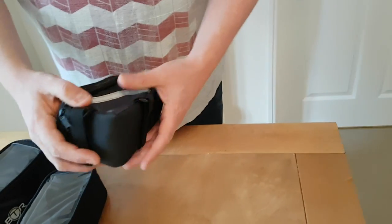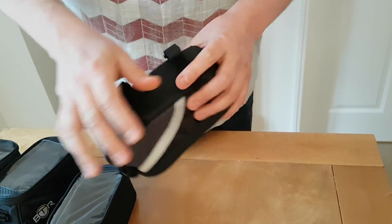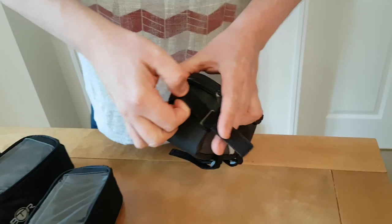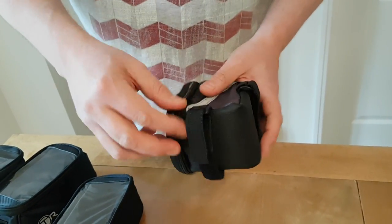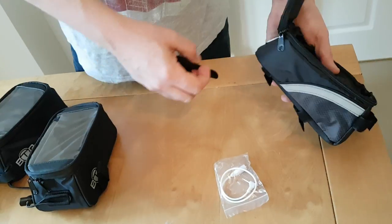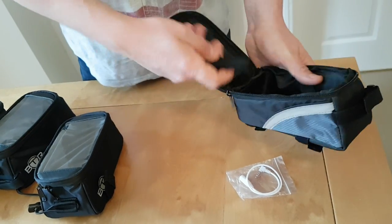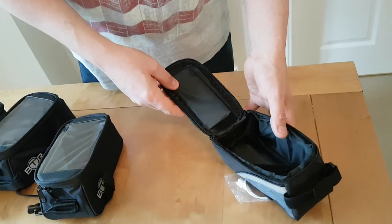So this is the original one. Underneath it has two velcro straps which just go around the top tube of the bike. Here we have another velcro strap which goes around the handlebar stem. Inside, with this you get a cable which connects out here — it's a jack to put your phone cable in and your earphones.